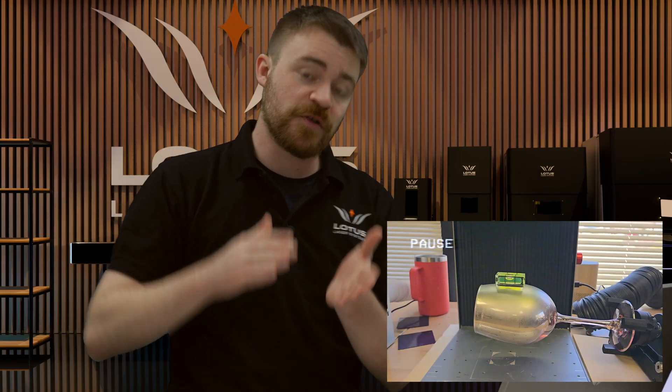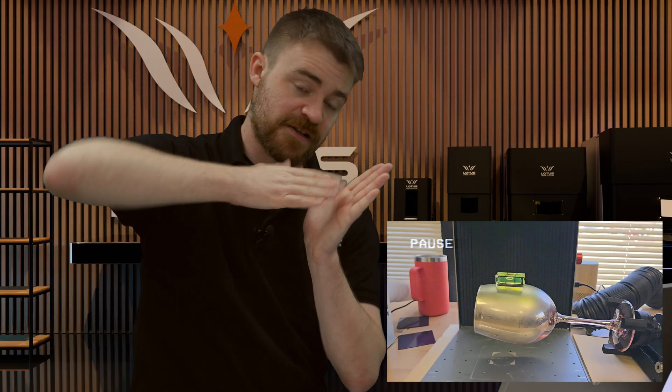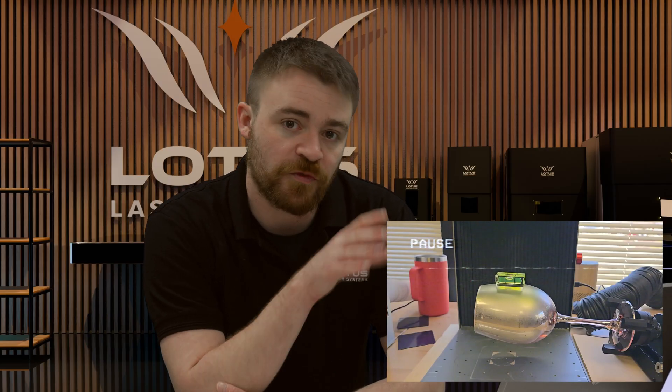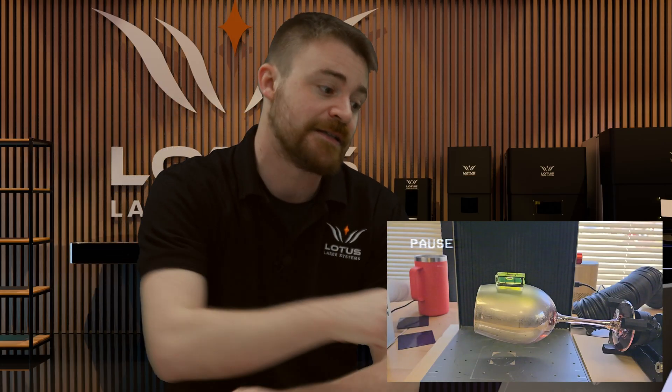Make sure your laser engraved surface is level — we talk about consistent burn throughout your design. Not only left to right, but also top to bottom. The glasses they're using have a very similar circumference near the bottom and near the top, making it a relatively flat surface. But what happens when you get a wine glass that's shaped differently? That's why 3D is important — because with 3D it doesn't matter in what direction or shape the material bends towards and away from the laser scan head; it will adjust the focus height as needed.